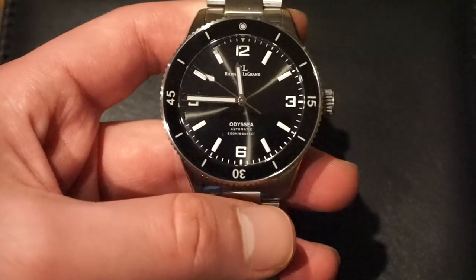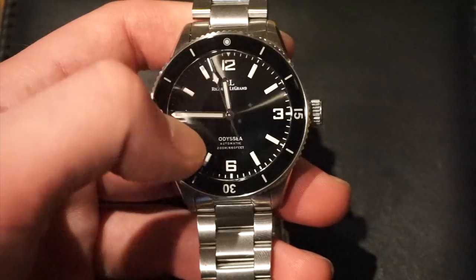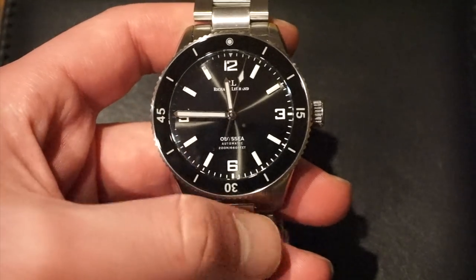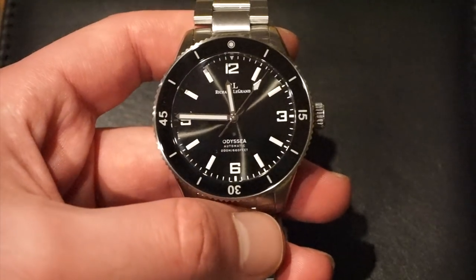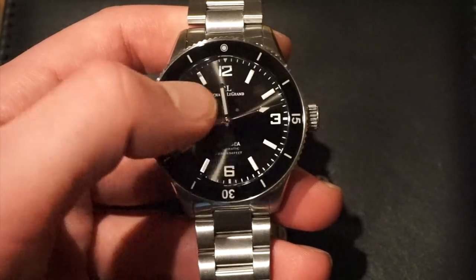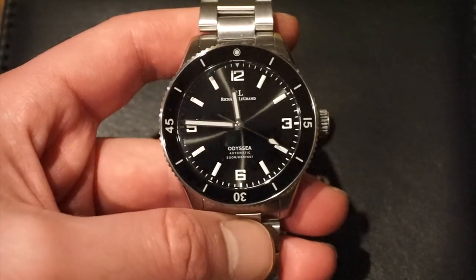We have your typical Blancpain 50 Fathoms or Bathyscaphe style bezel, marked with a pip which is lumed. The bezel insert — which is sapphire — is also lumed with BGW9, which glows blue, as well as the markers and numerals at 12, 3, 6, and 9. The print work on the dial shows Richard Legrand and the RL logo below 12, and Odyssey above the 6 o'clock position where it's also labeled 200 meters.